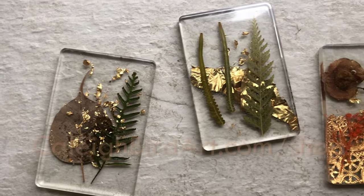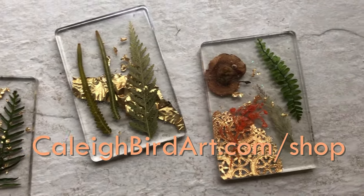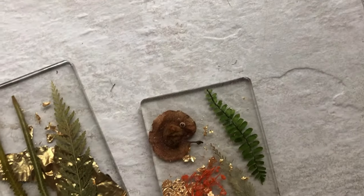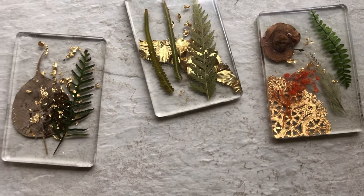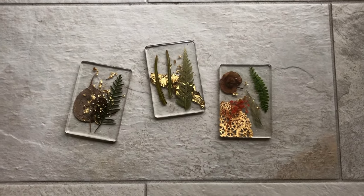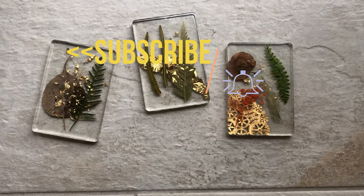In case you're wondering, yes, I do have these for sale in my art shop and will continue making more whenever I have resin out for my 3D paintings. I hope you guys learned a whole lot. If you have any questions about resin pouring or any amazing or terrifying experiences to share, I'd love to connect in the comments. Thanks for being here — pop that subscribe button and ding the bell, I'll see you next week.